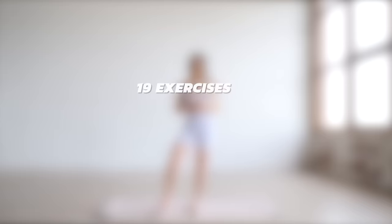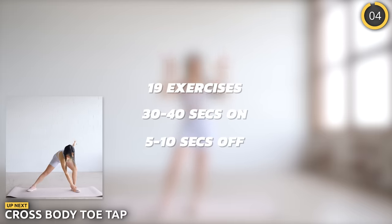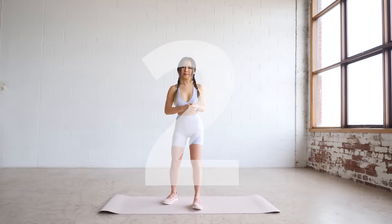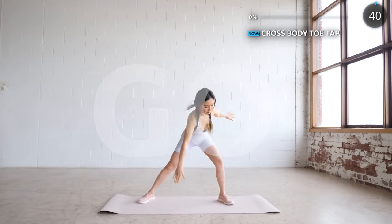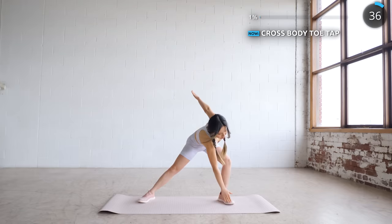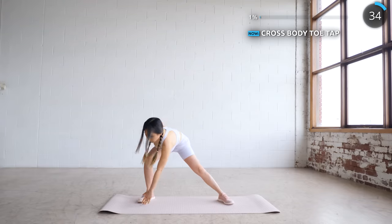We've got 19 exercises, 30 to 40 seconds on and 5 to 10 seconds off. Let's start with cross body toe taps. Have your feet wide apart and arms extended and try to reach the opposite toe with your hand. This helps to work your core and warm up your body further.